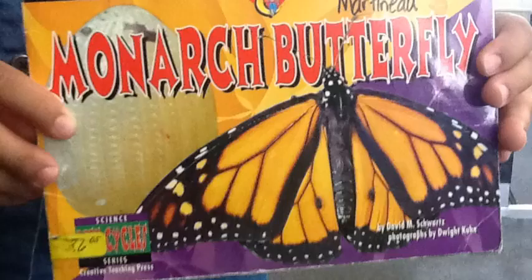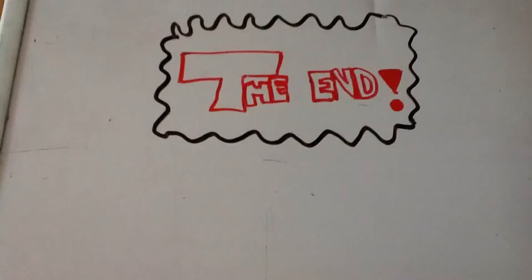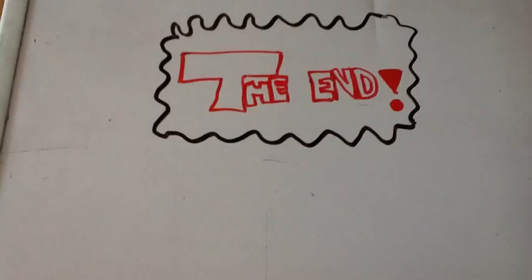And then the caterpillar basically just eats milkweed, and then it forms a hard shell around it, and then it crawls out the thing, and then that's it.